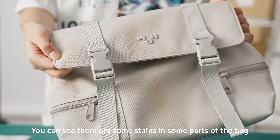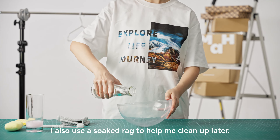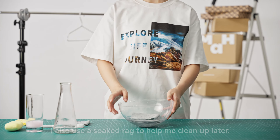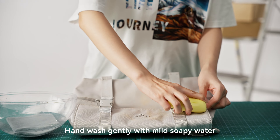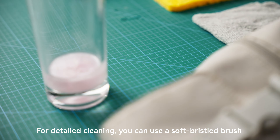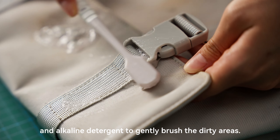You can see there are some stains in some parts of the bag. I also use a soaked rag to help me clean up later. Hand wash gently with mild soapy water. For detailed cleaning, you can use a soft bristled brush and an alkaline detergent to gently brush the dirty areas.